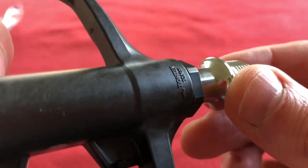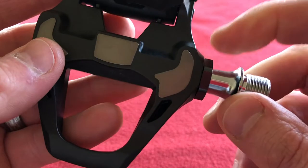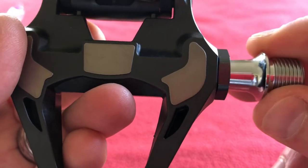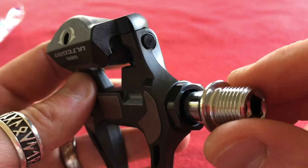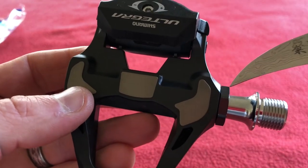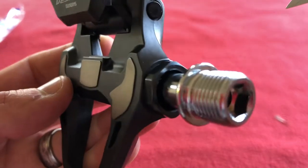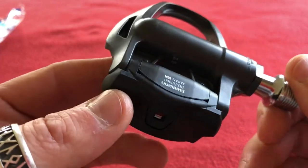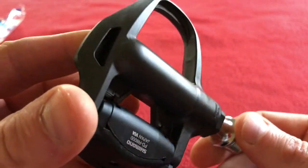Tighten to 10 Nm. My Dura-Ace one's different — this is a different bolt, I've just noticed. On my Dura-Ace ones there are two bits. Perhaps they've changed the design, or perhaps the design is just different on the Dura-Ace. This is my first set of Ultegra pedals and the bolt is different here. The shaft looks different as well. These are cool — they'll go straight on my Yoleo R6 Aero disc.